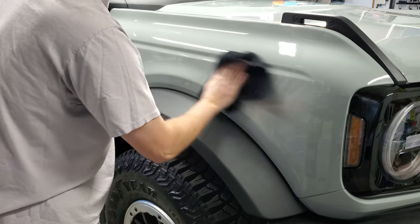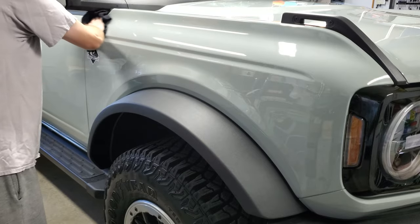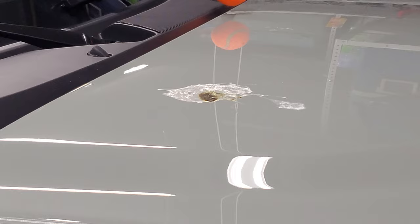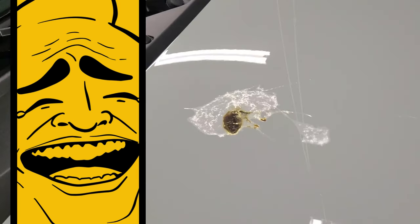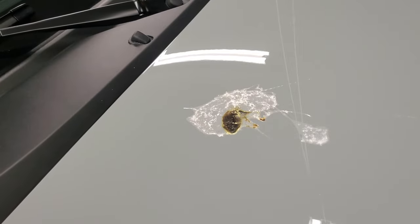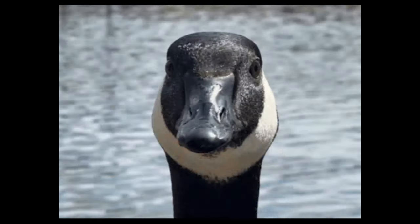When we got the Bronco, I did a quick wash and ceramic coating, and to be honest, I didn't think it felt as good as some waxes I've used. And then this just happened — I don't think I've ever seen a bird poop this big in my life. We have hawks in the area, but I'm putting my money on the Canadian geese. Nasty, mean birds.